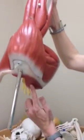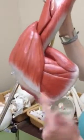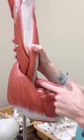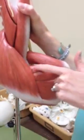Supraspinatus is here, and then infraspinatus is below — it's below the spine, but of course we've got the arm up so it looks like it's above it. And then we have teres major right here, and then little tiny teres minor.